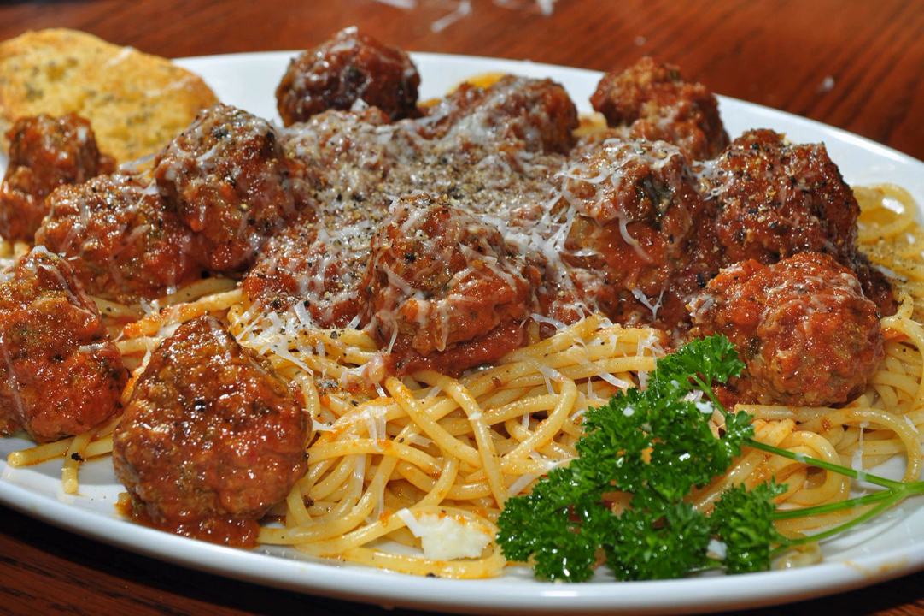Italian writers and chefs often mock the dish as pseudo-Italian or non-Italian because, in Italy, meatballs are smaller and only served with egg-based baked pasta. However, various kinds of pasta with meat are part of the culinary tradition of the Abruzzo, Apulia, Sicily, and other parts of Southern Italy.